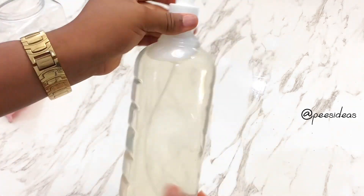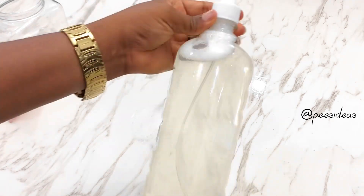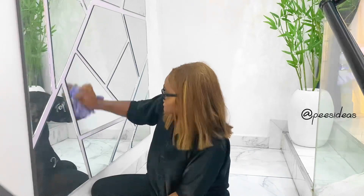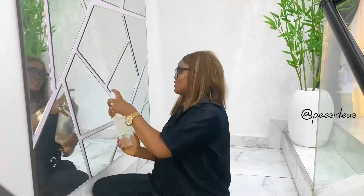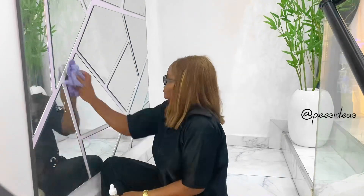To use this, simply spray it on the mirror or glass you intend to clean, then wipe it with a cotton cloth afterwards. That's how I cleaned this new mirror. I'm going to be showing you in another video how I assembled this mirror. Thank you so much for watching — see you next time, bye!